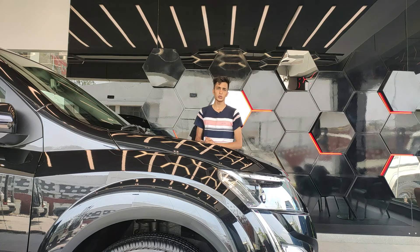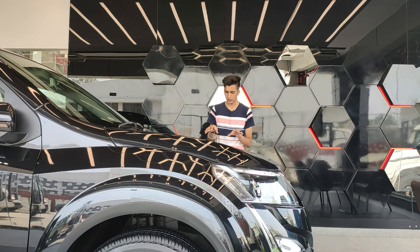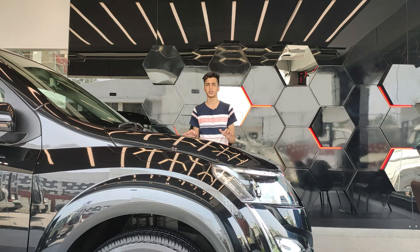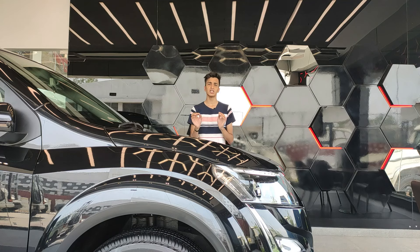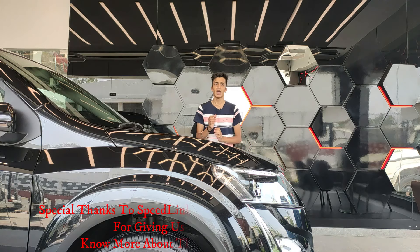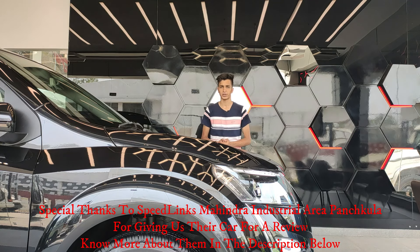This is the all new Mahindra XUV500. In the traditional garage review style, I'll first show you around the car, covering its new styling and the facelifted model. Then I'll talk about the features, followed by the pricing and practicality, which is one of the most important things when buying a car.